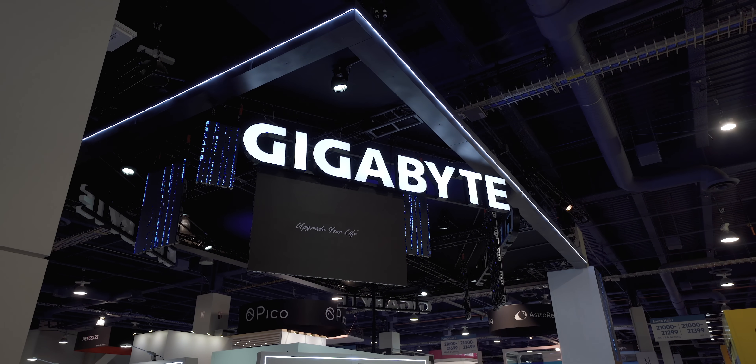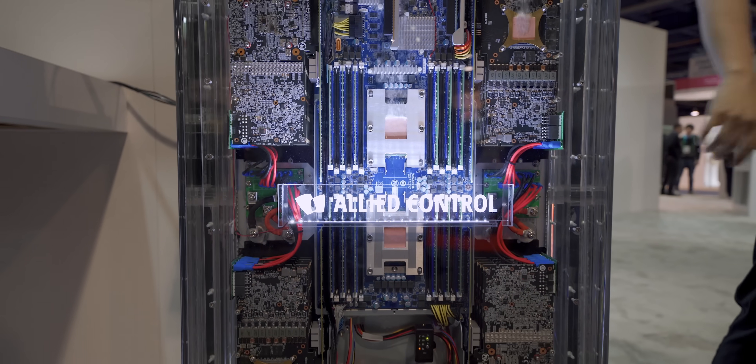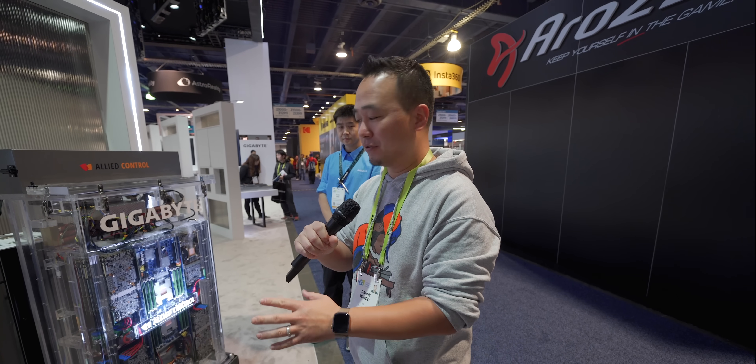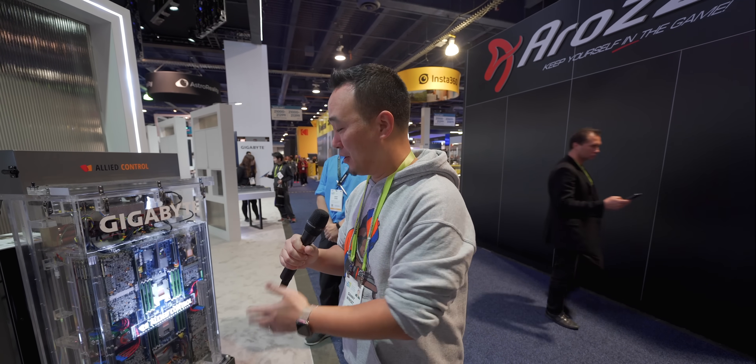So I was walking by the Gigabyte booth and I saw something extremely interesting and I had to let you guys know about it, because this could be the future of PC cooling and I just couldn't help it. I came back so I can actually make a video on this.